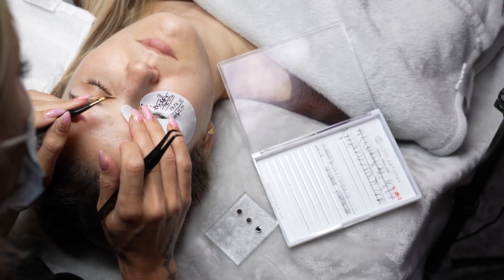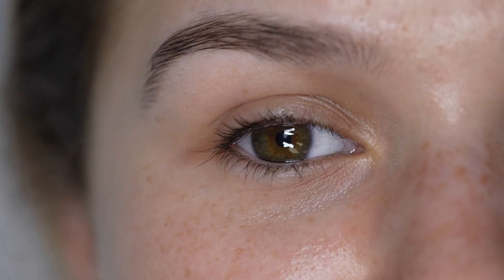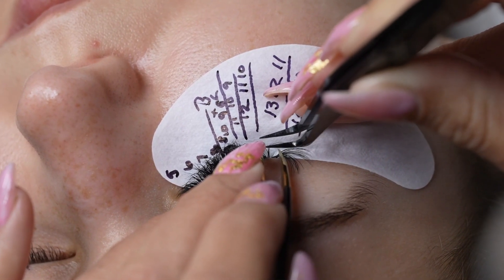The reason why I'm choosing B curl for the inner corner is because I want to soften the inner corner and roll with the natural arch of the eye. For the L curl, the reason why I've chosen that for the outer and middle part where the eye starts to descend is because that's going to give me lift. So I'm creating a really nice cat eye effect by mixing B curl with L curl.